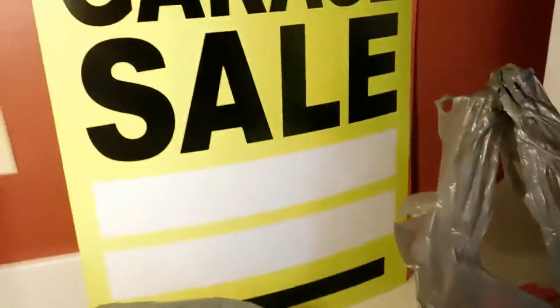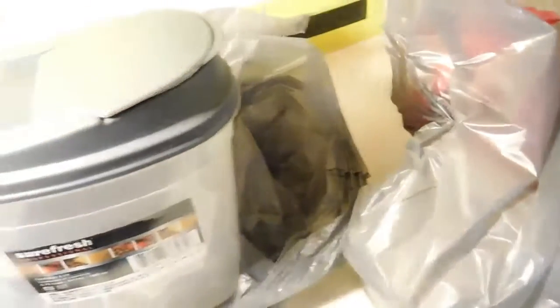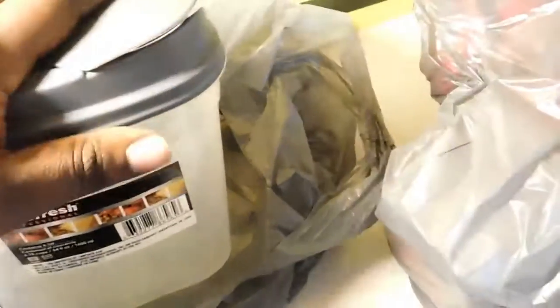I also picked up a Sure Fresh container with a lid. I'm going to use this to put my almonds in. I'll also use it for Greek yogurt in the morning and take it to work. Where I work I'm lucky enough to have cabinets, so I can leave this there. If I didn't have time for breakfast, I can grab this, put some granola bars in it, and keep healthy without eating the wrong things.